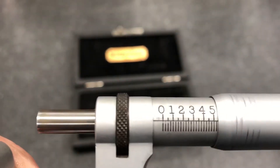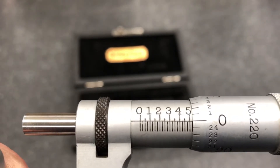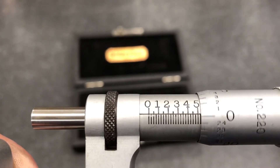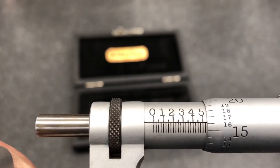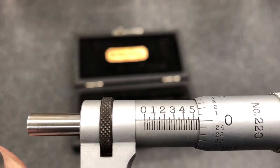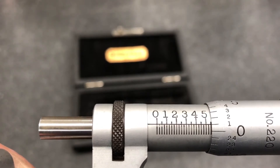If we take a measurement right here, that would be 525 thou. If I go this way, that's 526 thou. If I go this way, it's 524 thou. Back out a small amount more and that brings us to the larger number — that would be 550 thou, 549, or 551.